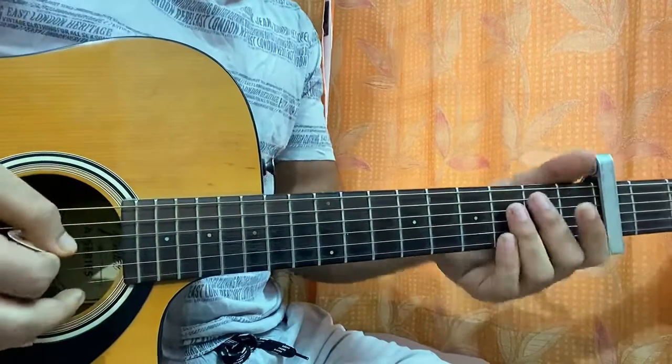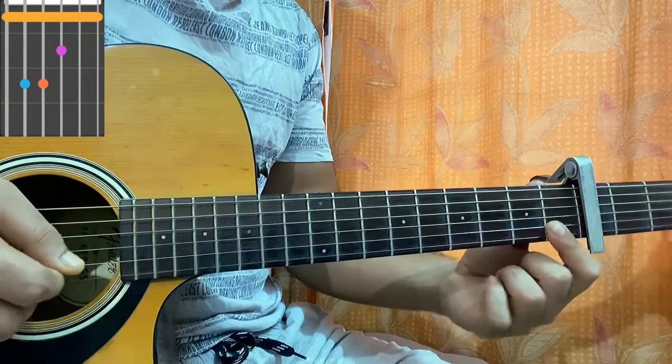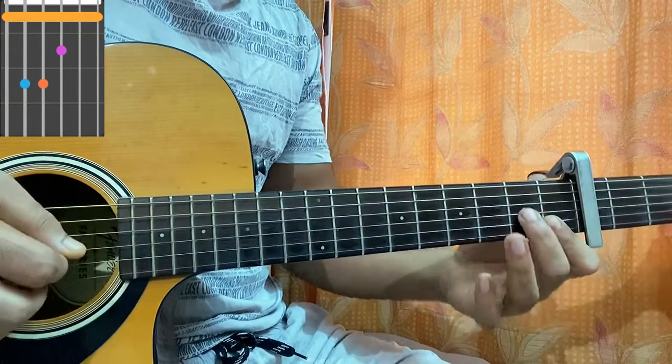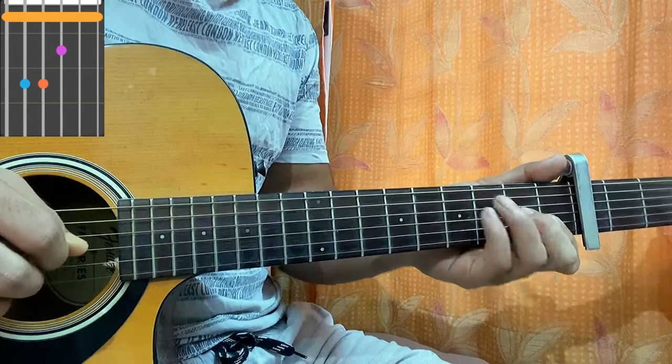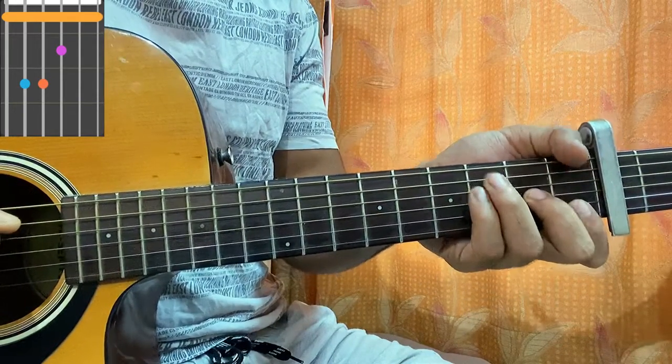We have an F chord: index finger barred on the first fret of E and B — so it's like a small bar — second fret on G, ring and pinky on third fret of A and D. And if you want, you can add your thumb on the top string first fret as well.